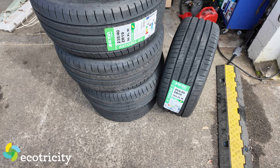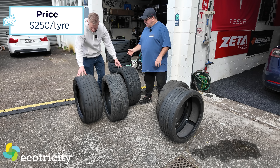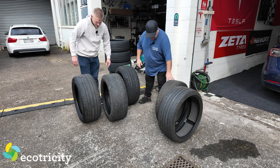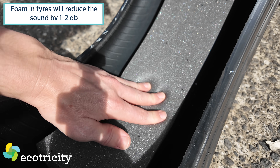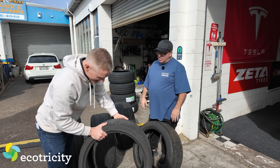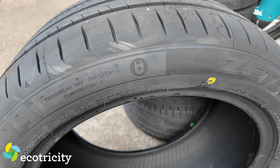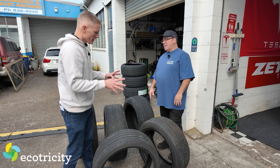The EV tire is made stronger because under acceleration there's a lot of force and twist on the tire, especially with the instant torque of an EV. A regular tire can stretch under that force. The ones going on today are 250 bucks — the Hankook is around 580 dollars. Some tires have foam inside which makes them one or two decibels quieter. This tire has foam — they call it a sound absorber.